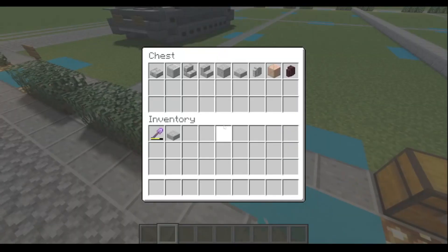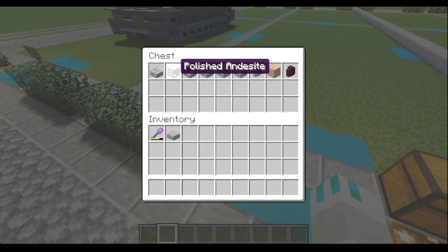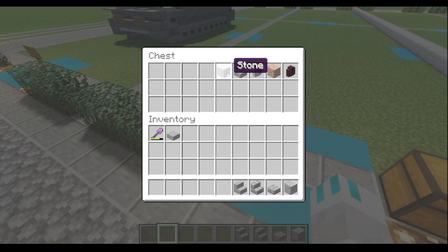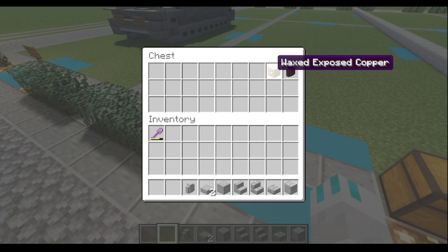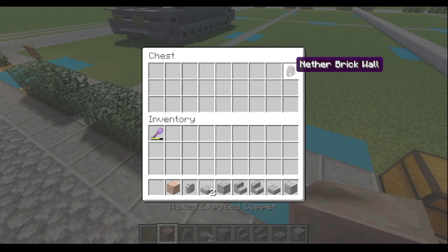We're gonna come over here and grab our materials. Our materials today will be Polished Andesite, stone brick slabs, stone brick stairs, stone stairs, stone, stone slabs, Andesite wall, waxed exposed copper, and nether brick wall.